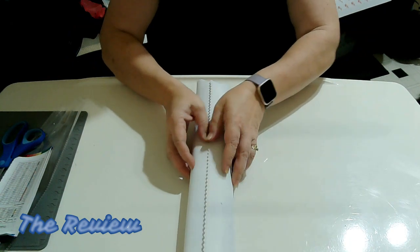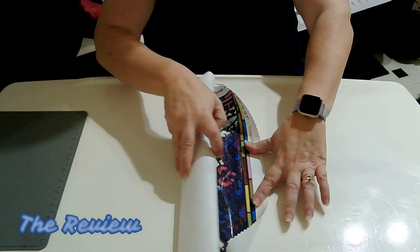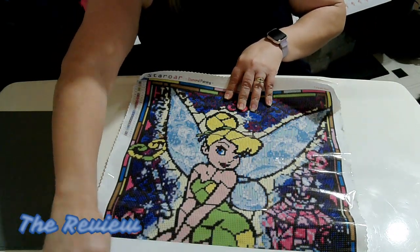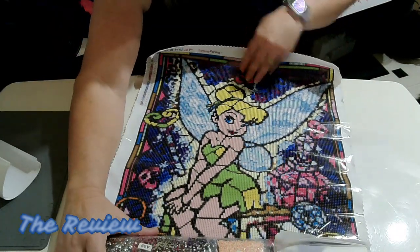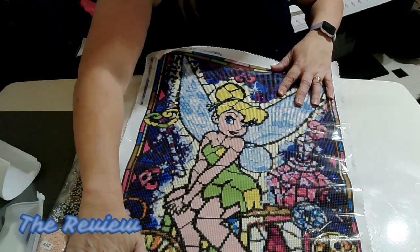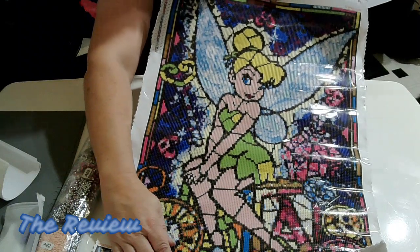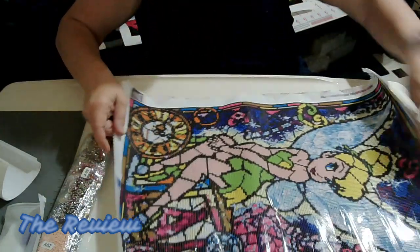So let's take a look at this canvas. I'm just going to move all this off to the side. Oh, this is going to be beautiful. Oh my gosh, look at that. That is gorgeous! I've wanted to do a Tinkerbell for so long and I've just been waiting for the right time. When she came out with this I thought, oh, I've got to have it. That is going to be beautiful.